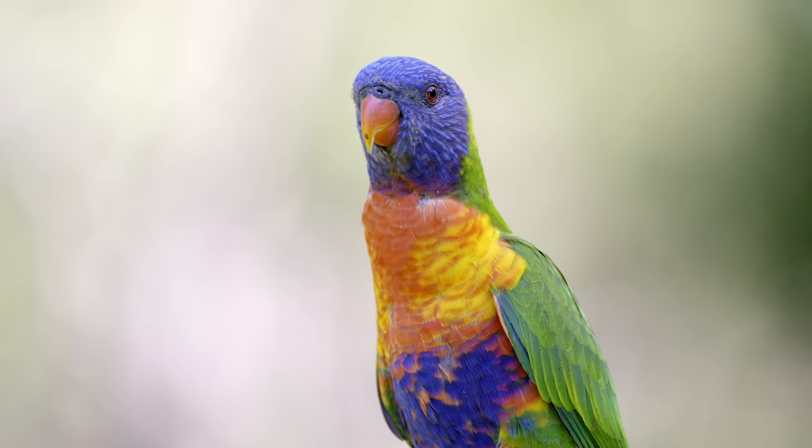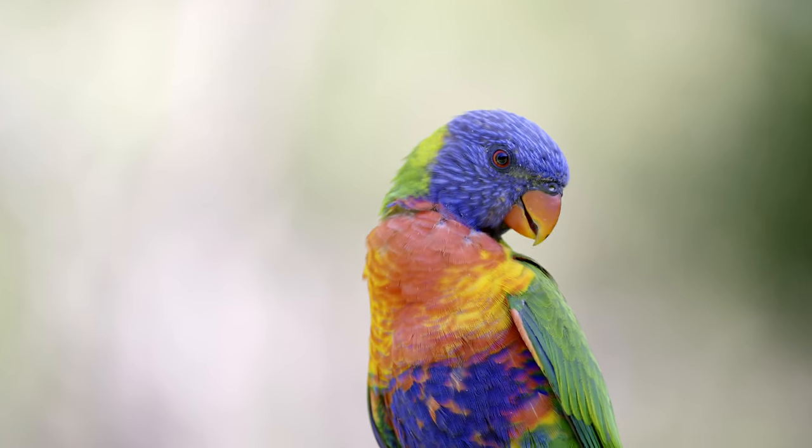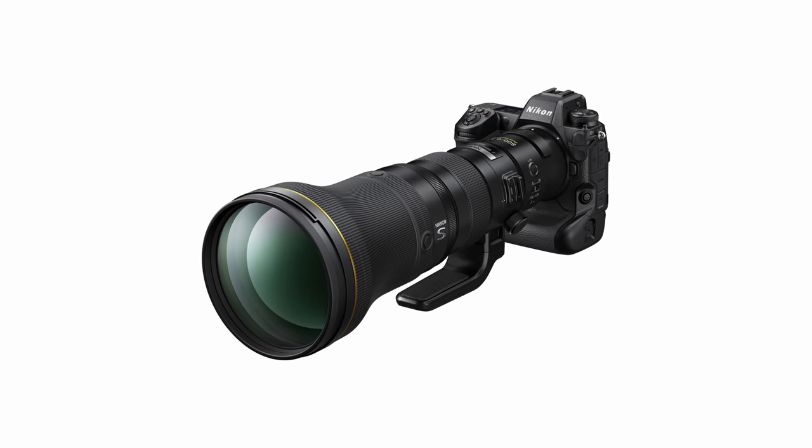Nikon is doing some really good things — the Z9 is definitely a very good camera, adding good features, great video, and coming out with cool attractively priced lenses like the 800mm. If they do the same with a 600mm around that same price point, they start to look very appealing, especially if you're starting from scratch without existing gear.